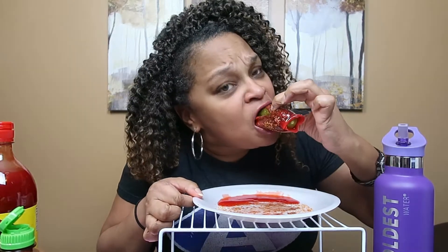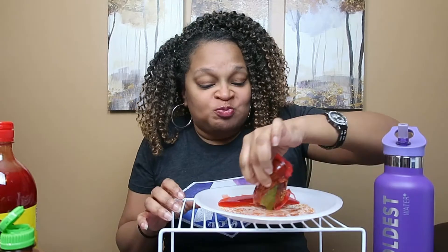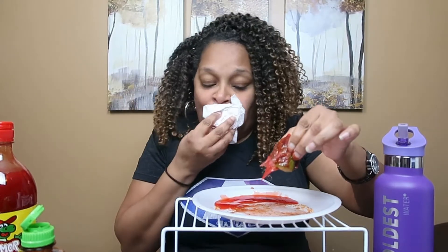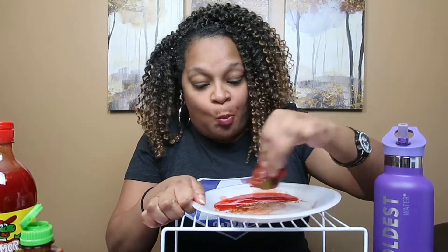Who in God's creation eats this?! I like the tajin, but this stuff right here and this fruit roll-up... if I stop talking I can go. This is nasty.